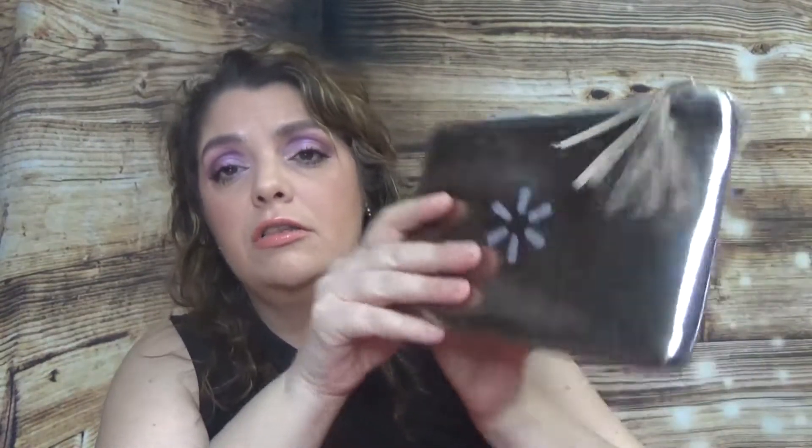And the last item — for the first time in this box we got a bag. I have to tell you I don't like the color — it looks like a dirty gold — but that's just me. If you like it, that's great.